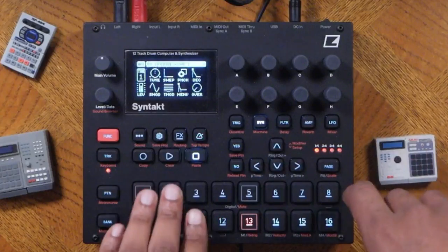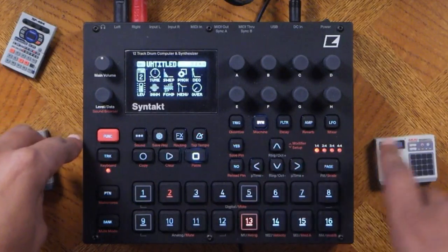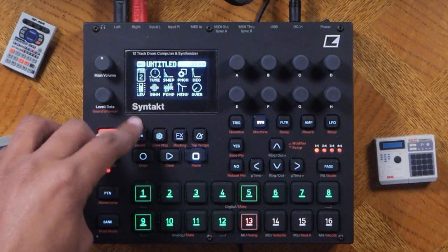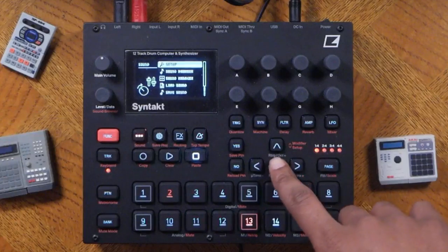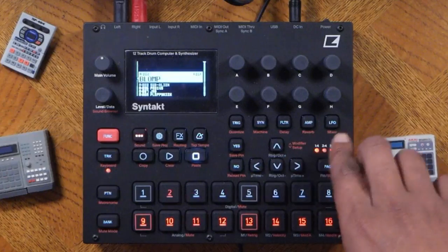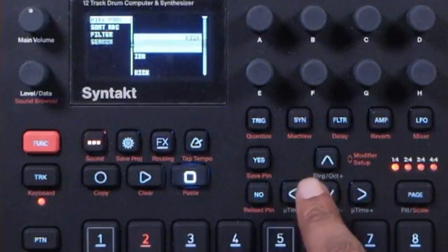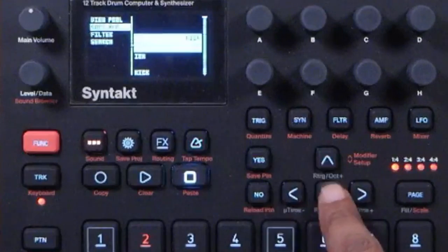So how do we switch sounds? You can browse sounds by pressing function and the three-dot button — I'll refer to that as the hamburger menu. Hit both at the same time and navigate to sound browser. Once in the sound browser, hitting the left cursor brings up options: review pull, sort, ABC, filter, and search.